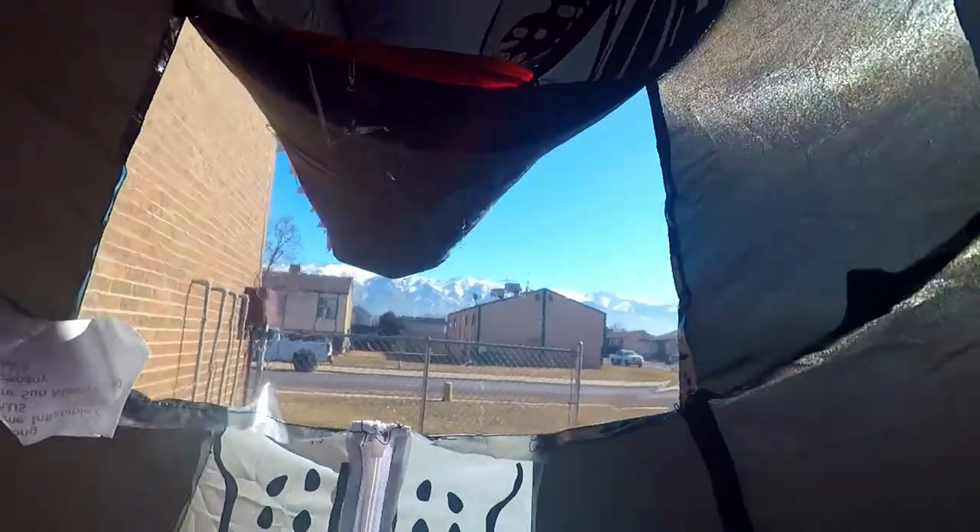I have to have it down here so that the seams are by my knee in order for me to see out of it. Pushing back as far as I can — this is pretty much my view from the inside right here.